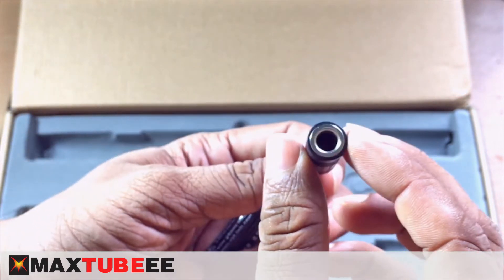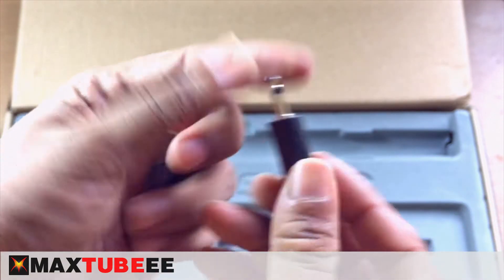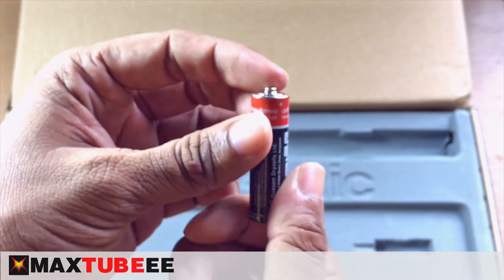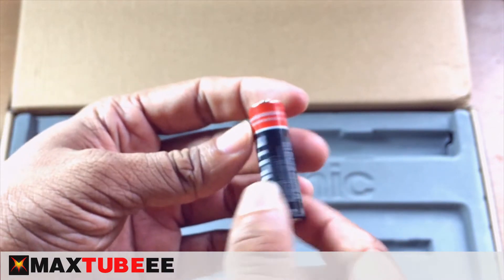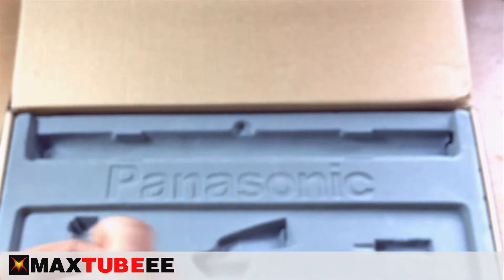Here is the converter — for mobile phones and also for DSLR. And here is the battery, but the battery is not included in the box because I bought it separately.